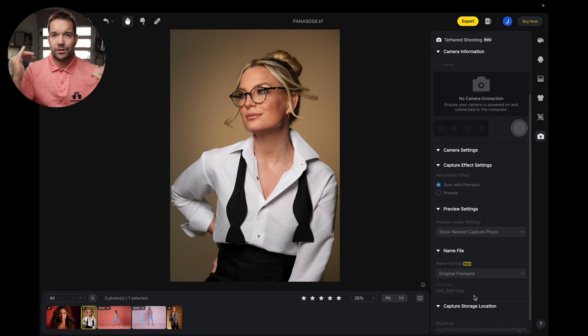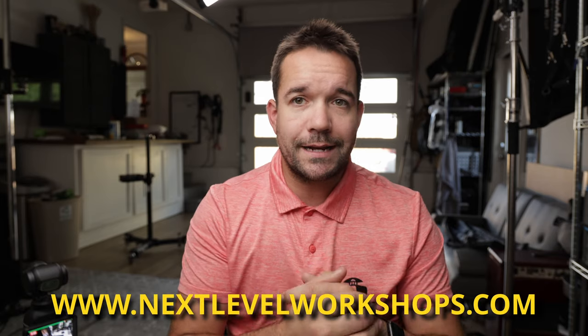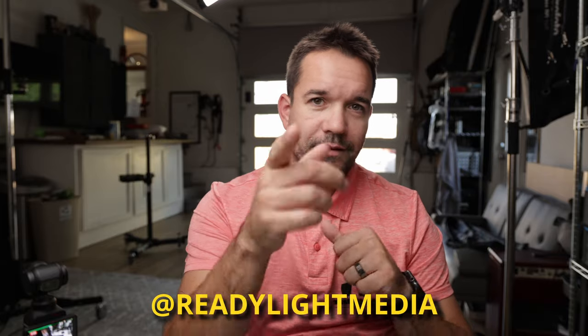Those are the new features in Evoto 3.8. The big one being distraction removal, then we've got the upgraded dodge and burn, and finally the AI reshape that makes things a little smoother and more natural. If you have any questions or comments, leave those down below, and make sure you head over to nextlevelworkshops.com for a free lighting guide and free forum. If you want to see more of my work, head over to Instagram at readylightmedia. I'll see you next time.